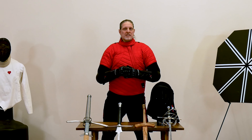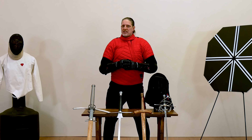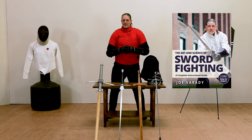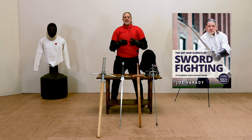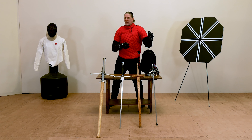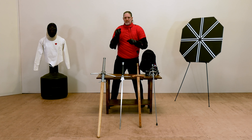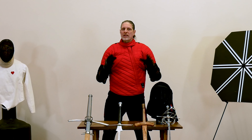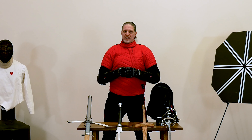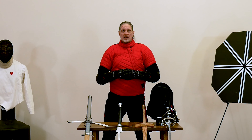Welcome to the Art and Science of Swordfighting. This is the video series companion to the book of the same name. In this series I'm going to teach you how to fight with a sword, whether it's a short sword intended to be used in one hand or a long sword intended to be used in two. Whether you're an expert or a beginner, there's something in this video series for you. Let's take a look at how the program is put together.